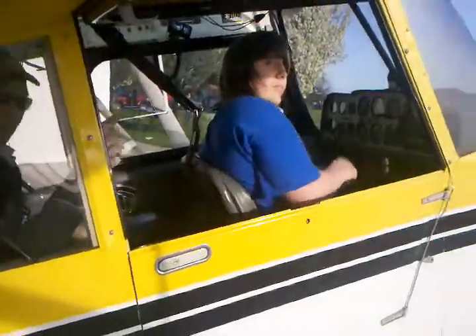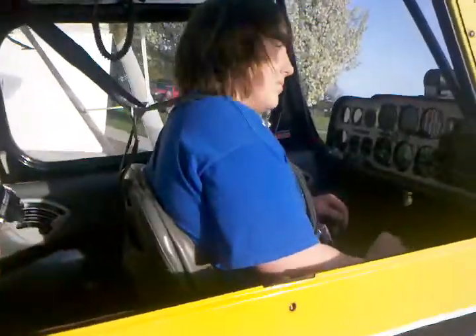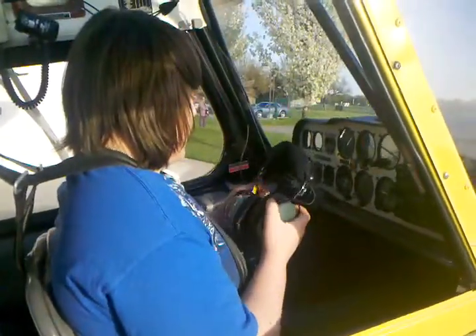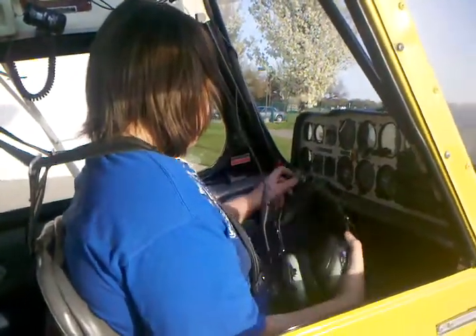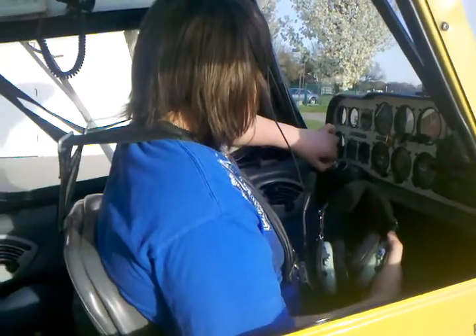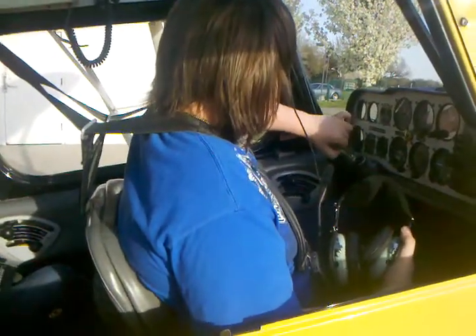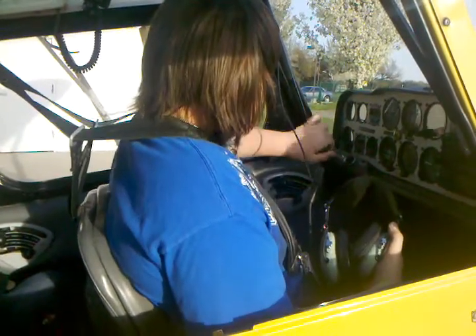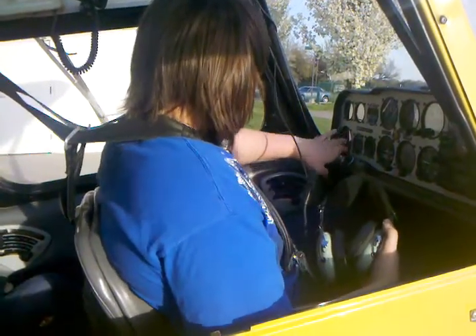You can hang out right there if you want — it doesn't make much wind, not that big a deal. Go ahead and prime the crap out of it. You really can't over-prime this airplane. I think it'll take like five strokes and it'll start just fine. It's a real hog about that.